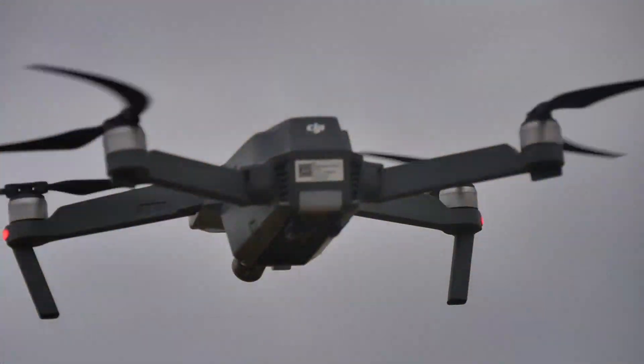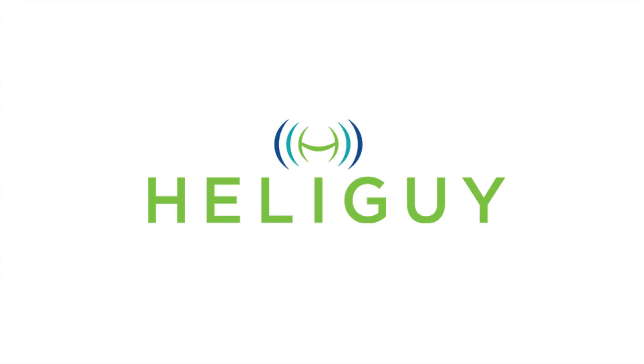Thank you for watching this video. For more information on the Mavic Pro, please subscribe to our channel and follow us on social media.